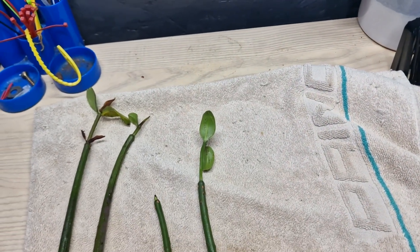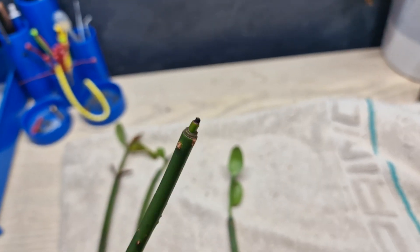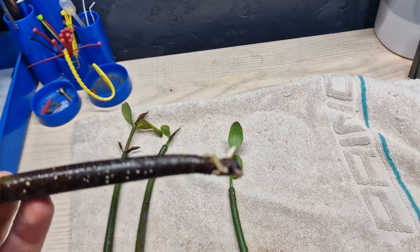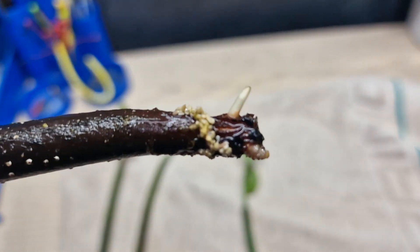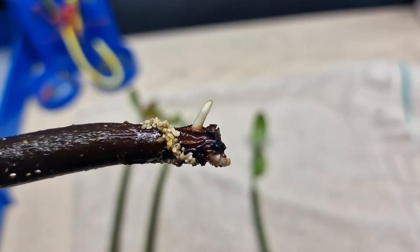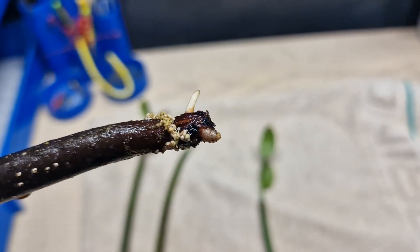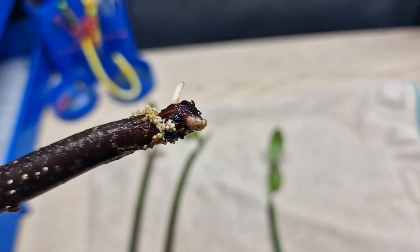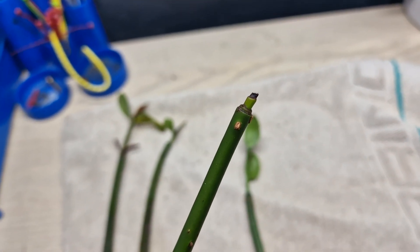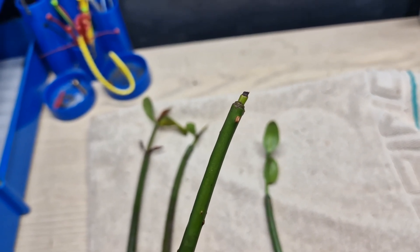The most interesting one is the completely mutilated specimen. The growth tip has dried up but is still green. Most interestingly, on the base we have one or two new roots. You can see quite clearly that a mangrove pod can grow new roots if they are completely removed. It'll be interesting to see in the update video in a couple of months whether the growth tip sprouts new leaves, but we'll continue the experiment.